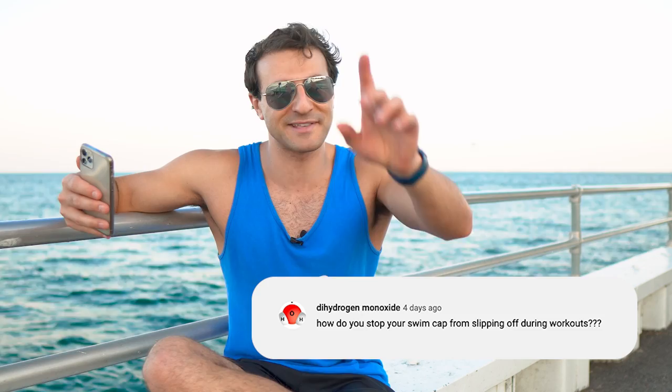Make sure you have your head position in check — your eyes are looking down so that the resistance is actually pushing the cap onto your head. If you lift up your head too much, even when you're breathing or doing other strokes, it's actually going to lift the pressure and the resistance is going to push the cap off your head. Half the time when I see someone with a cap coming off, it's actually because of their technique. So that's number one.